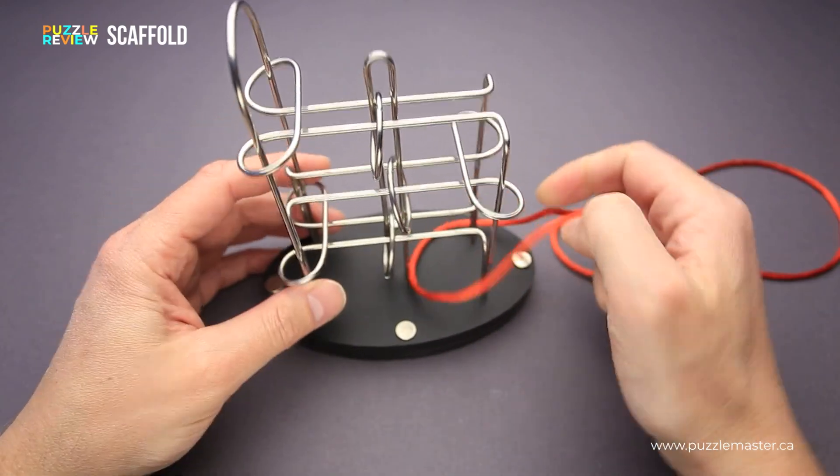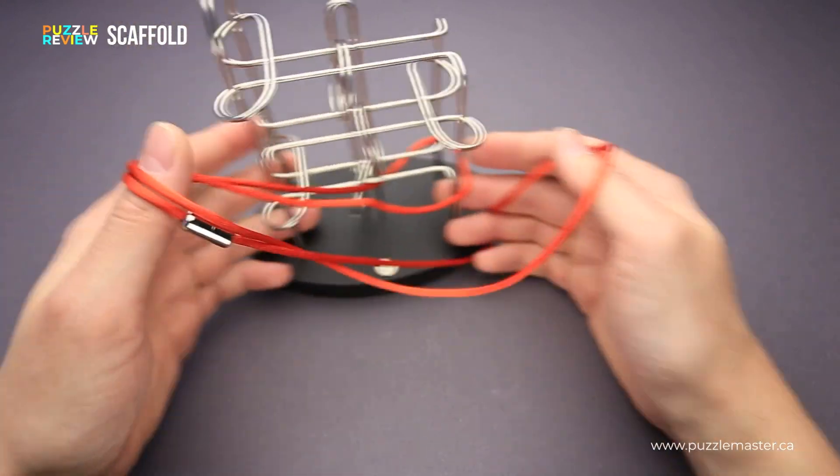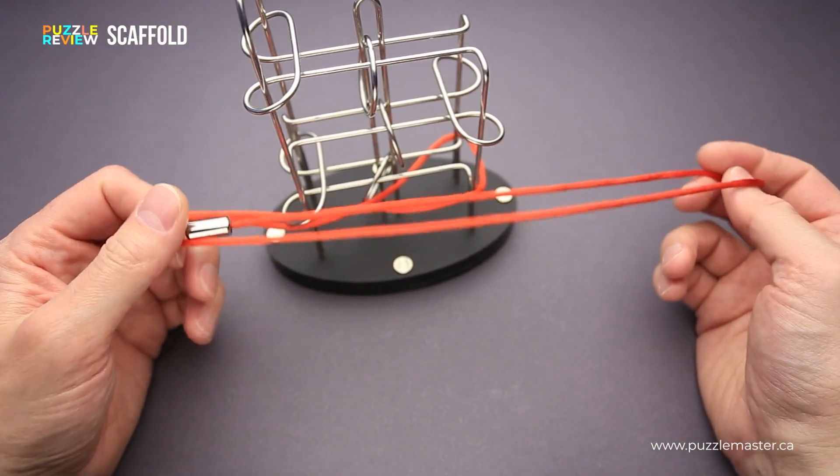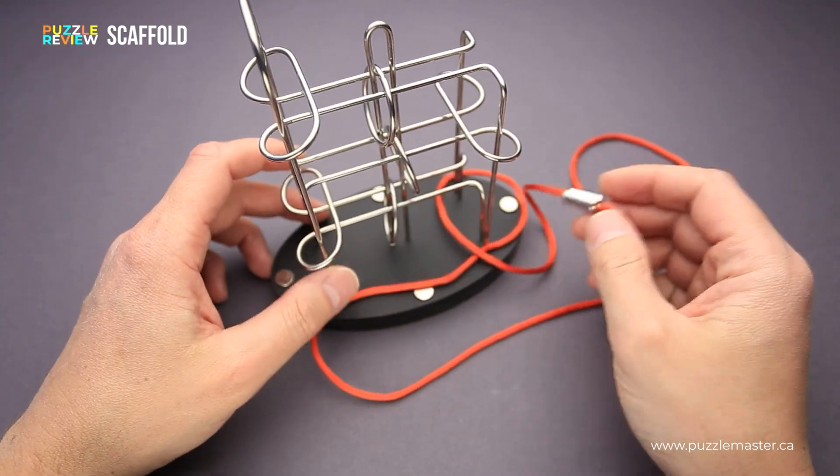So it is quite a challenging puzzle. And usually when there is such a long wire presented in a puzzle, it means that the solution will be quite complicated and it will be very difficult to find it.